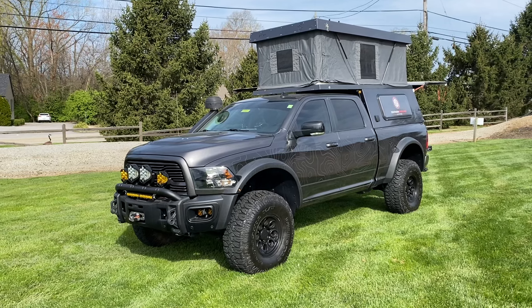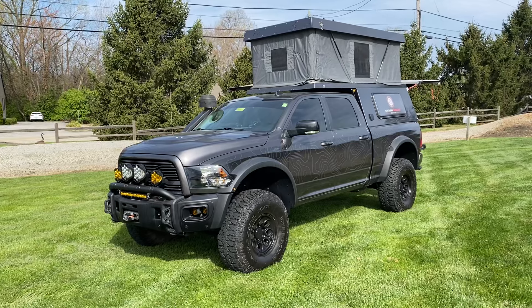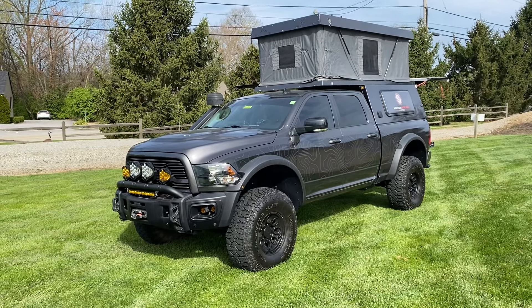What's up guys, welcome back to the channel. Today we'll be going through this 2018 Ram 2500 that is ready for anything, including the zombie apocalypse you want to throw at it.